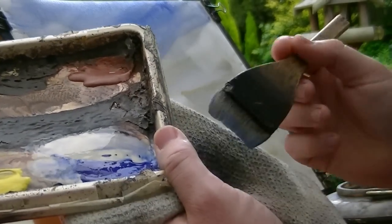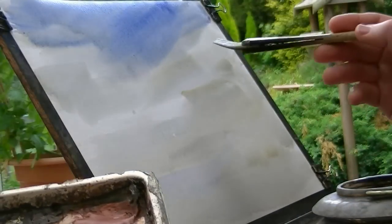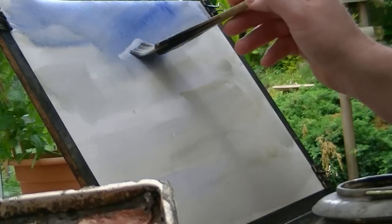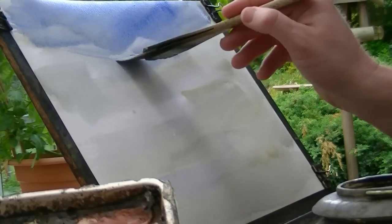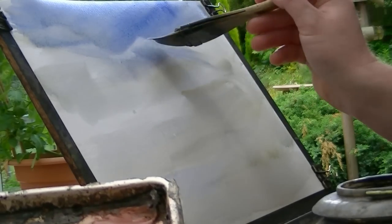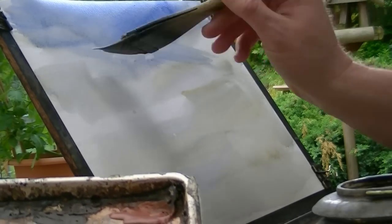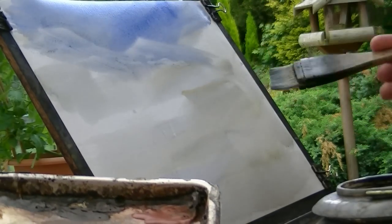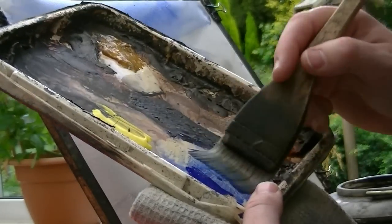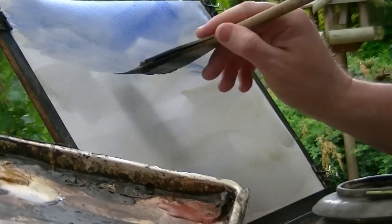Just drying the brush slightly on the towel, just checking out — you can see just like the top of the mountain there. Just looks like a sort of snow peak. A little bit more, another one up there. A bit more ultramarine here, just popping the lower regions of it.